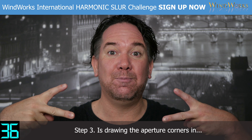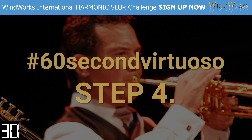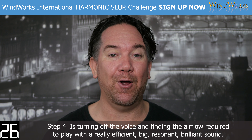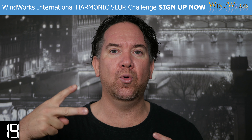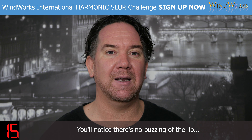Step three is drawing the aperture corners in. And of course, step four is turning off the voice and finding the airflow required to play with a really efficient, big, resonant, brilliant sound. You'll notice there's no buzzing of the lip.